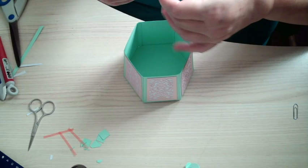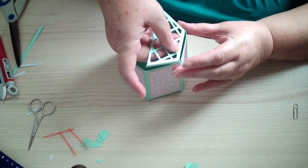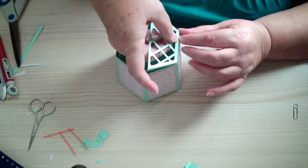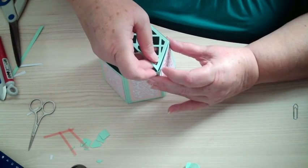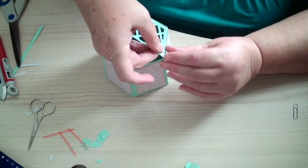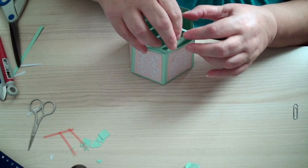You bring this in — I tend to line up the back one first, and then do the side ones. It's a bit tricky if you've got arthritic fingers, but you can do it — I know you can.